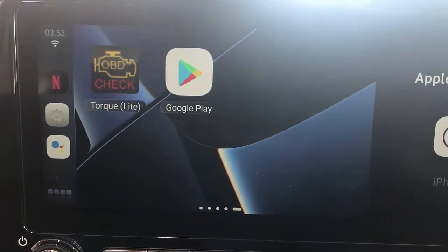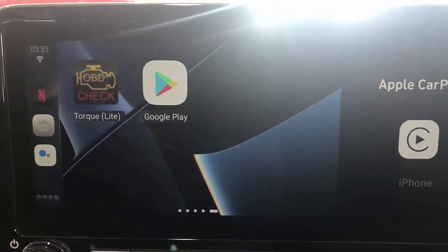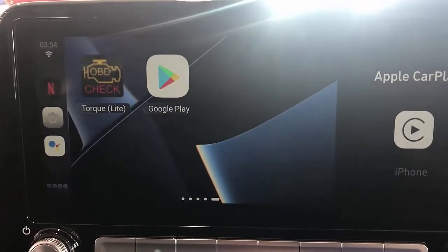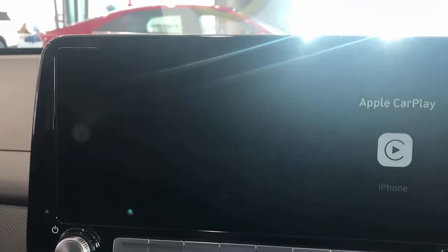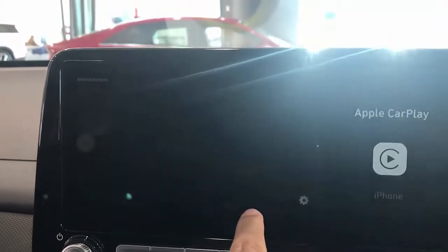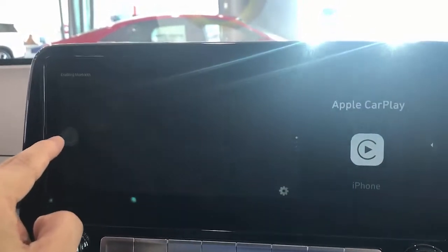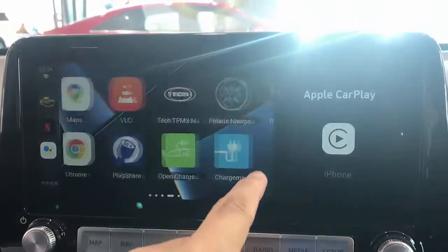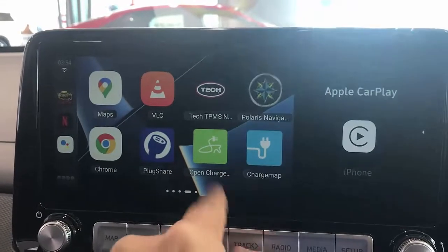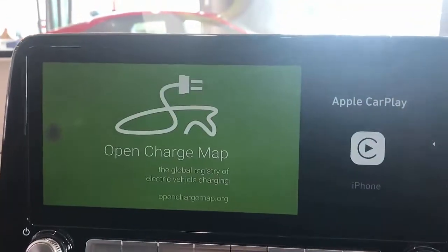We've also seen a lot of users installing OBD2 Bluetooth adapters to check how the car is working. With this device, you can install OBD2 solutions and get them working. Of course, this is just a simulation so it's not connecting to any OBD2 device right now, but the idea is you just connect it, pair it with Bluetooth, and get it to work.